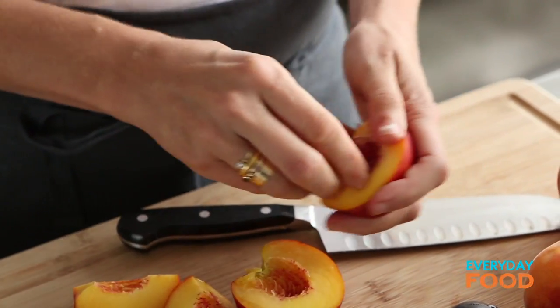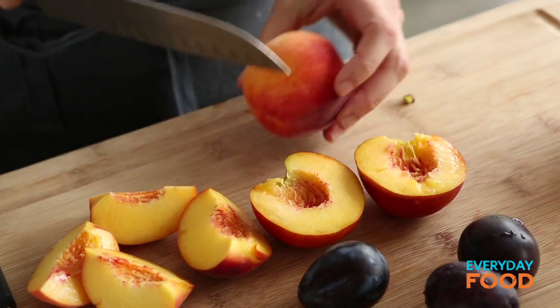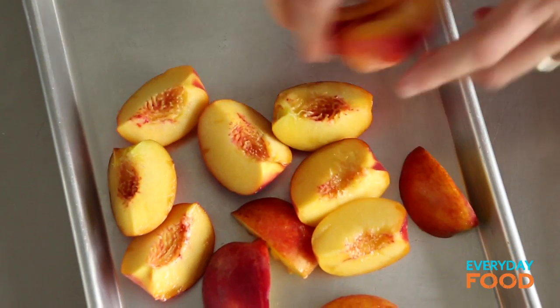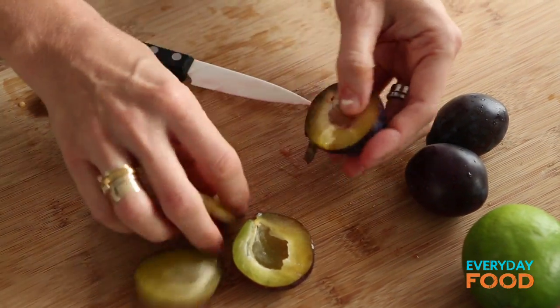Next to corn, tomatoes, and basil, peaches are my absolute favorite thing to get at the farmer's market, and I cannot resist buying them every single time I go. Don't you think it's beautiful? I could make a song about stone fruit and how much I love it, but I recommend getting whatever kind of fruit is in season — smells delicious and looks fantastic. The plums are kind of small, so I think I'll probably just cut those in half.